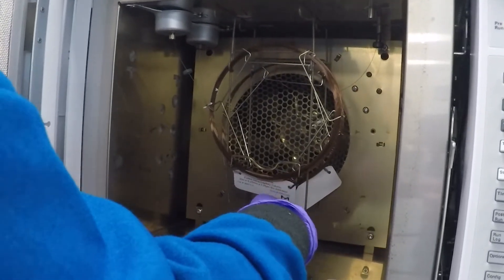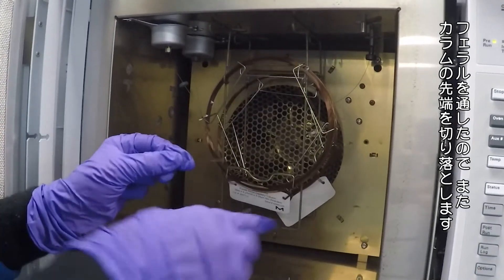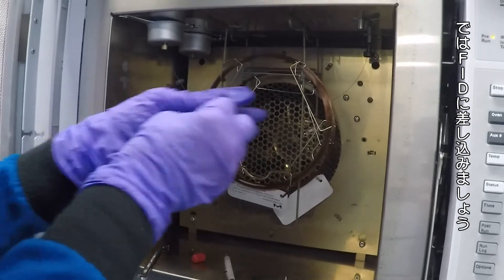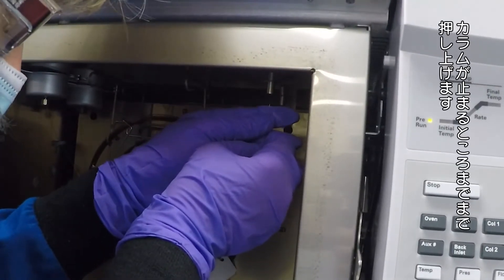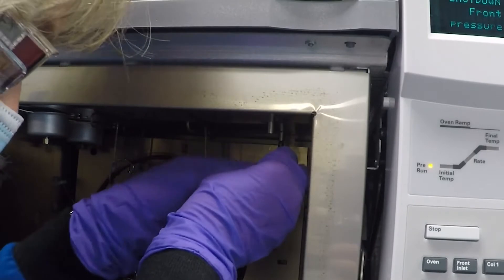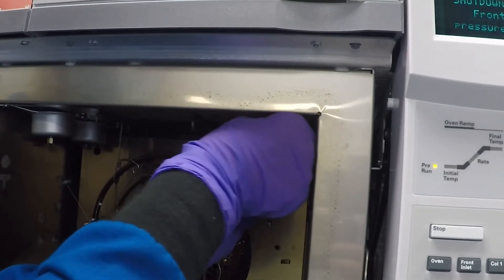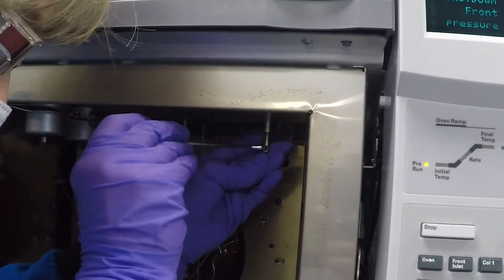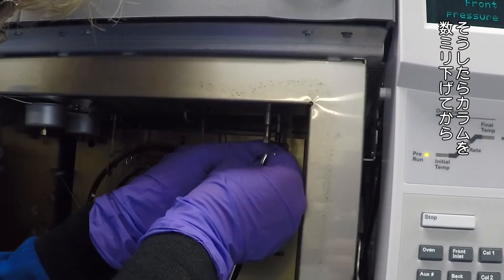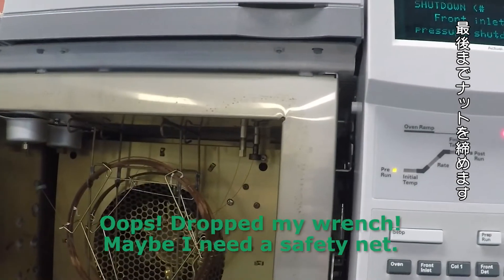Pointy side up. Once again, because I slipped a ferrule over the end of the column I want to cut it with my sapphire cutter — a nice even cut. At this point I'm going to insert it into the FID. Push the column all the way up until it stops, until you can't insert it anymore — you're actually putting it up inside the jet. Hold it in place, hand-tighten that nut as much as you can, then grab your quarter-inch wrench and tighten until it just grabs the column but you can still move it a little bit. Now pull it down just maybe a couple millimeters, then tighten it down all the way.